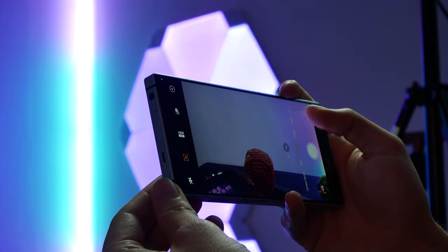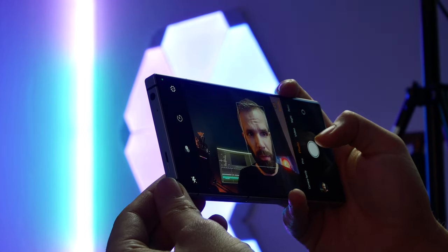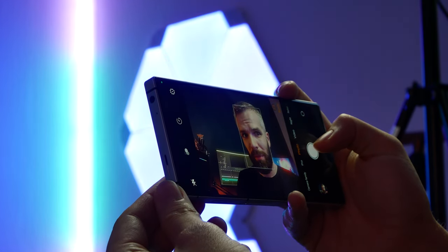The selfie camera is the second generation of Nubia's under-display tech and while improved compared to the first generation, it's still far off from being anything more than serviceable. You can capture some decent-looking images, but more often than not you'll get blurry ones with weird artifacts, wrong colors, and weird contrast. This is even more so in low-light conditions where I'd just recommend not using it if you have any other choice.